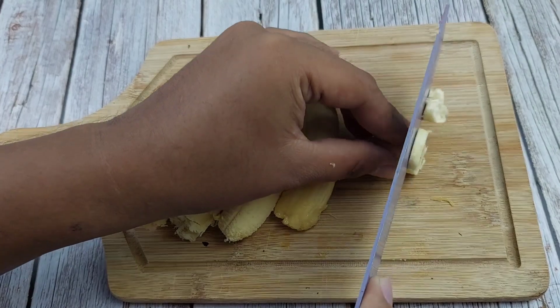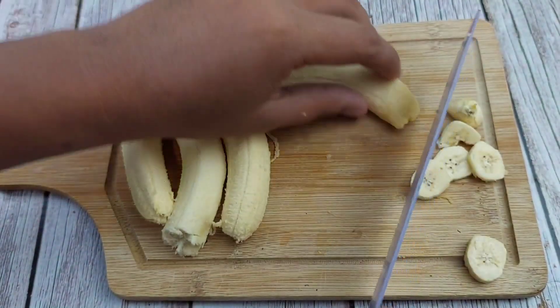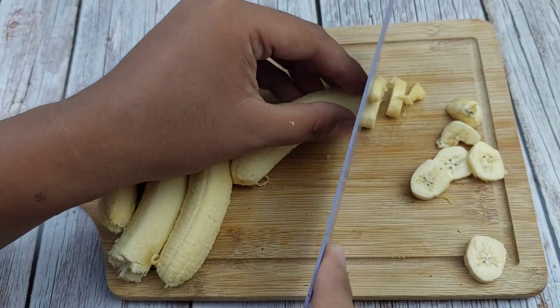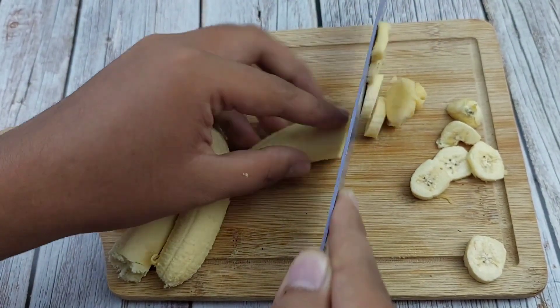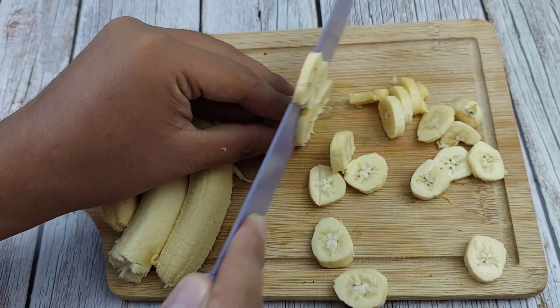For our first procedure, let's remove the four pieces of our saging. Slice it up. Let's do it with the other pieces of our saging as well.